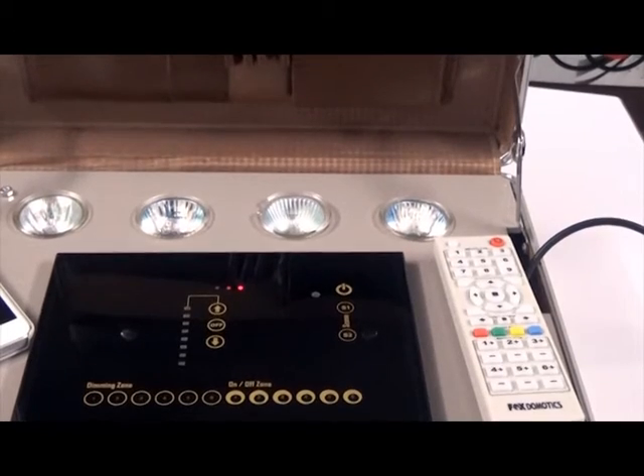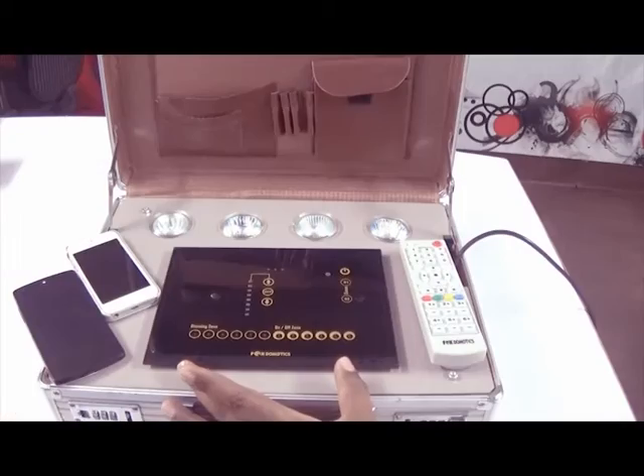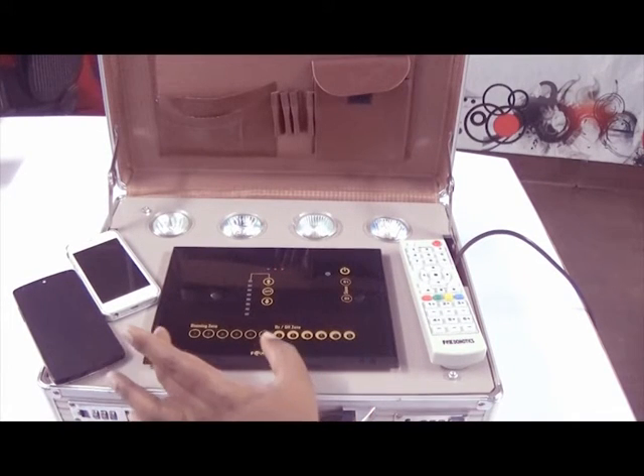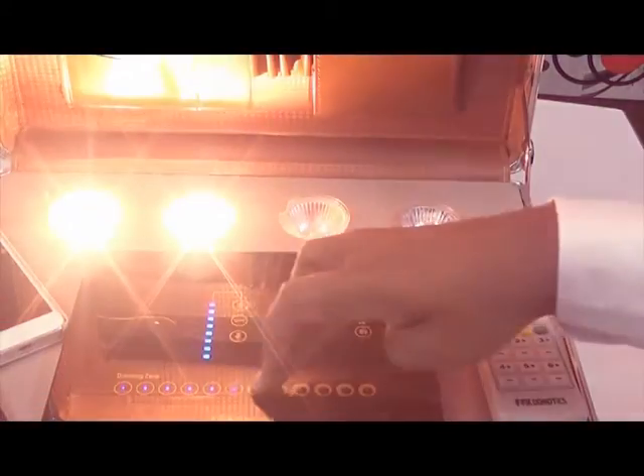Here you can see the Wi-Fi Light Switch Panel. This is a 12-zone system with 6 dimming zones and 6 on-off zones. This can be operated through touch, as you can see.